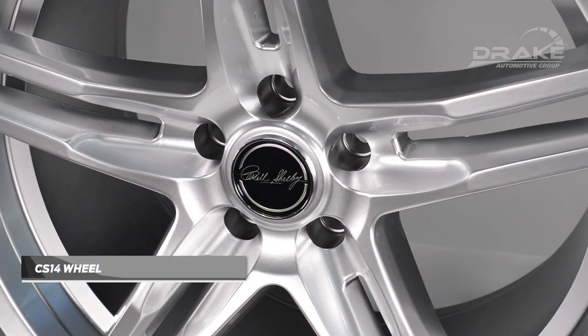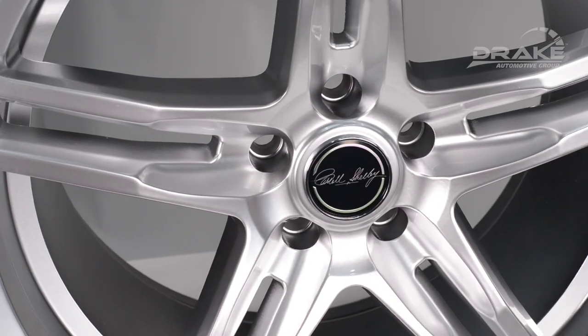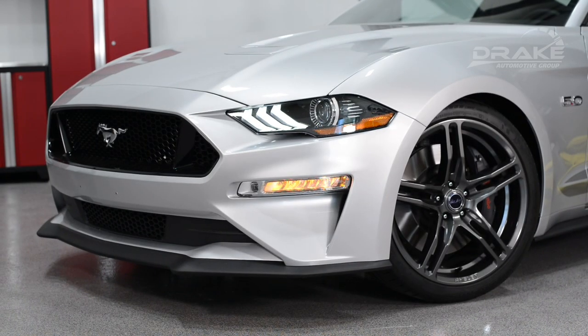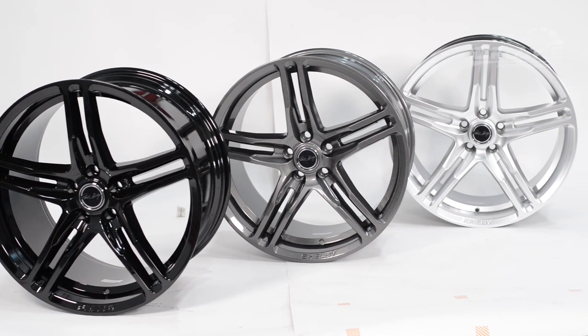This is a 20 by 9.5 front application and a 20 by 11 rear application for 2005 through 2018 Mustang. It is available in silver, which is a chrome powder color, black, and gunmetal.